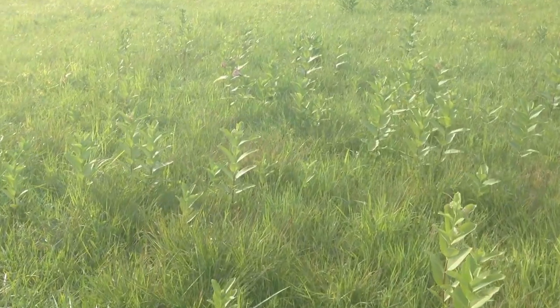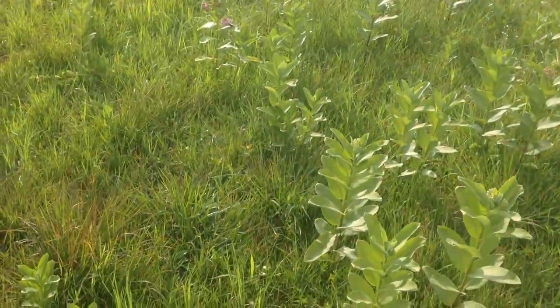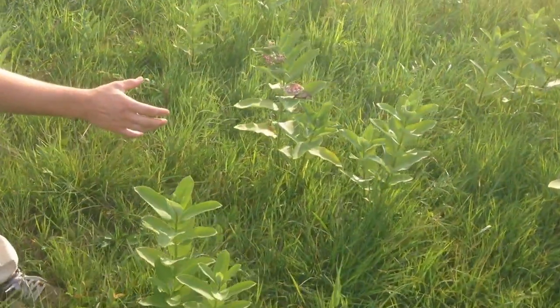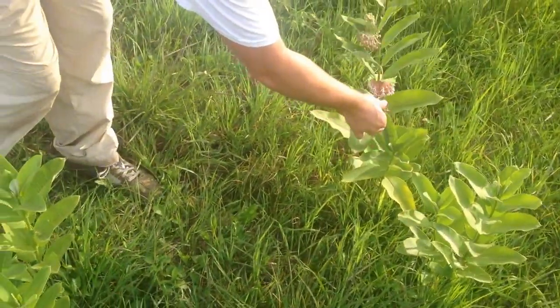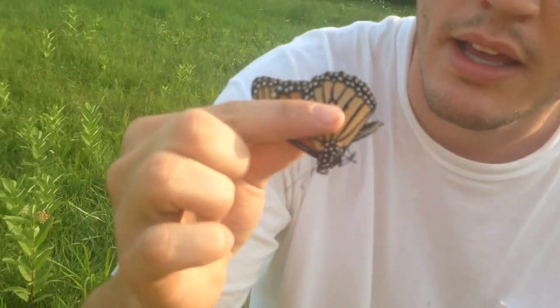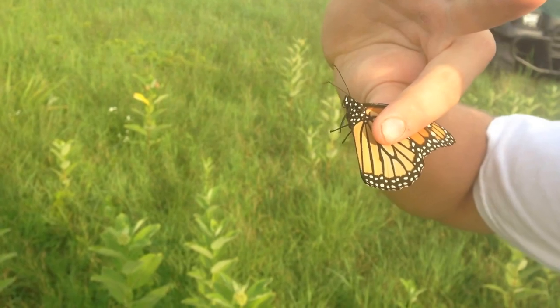Right now, we have a monarch on milkweed. Perfect chance to catch this monarch without harming it, without a net. There. No damage to its wings — nothing. A net would damage its wings typically, but my fingers aren't damaging it at all. It's a perfectly intact monarch. Beautiful colorations.